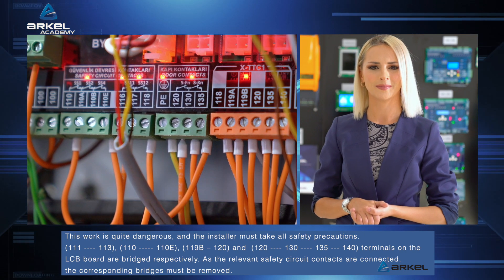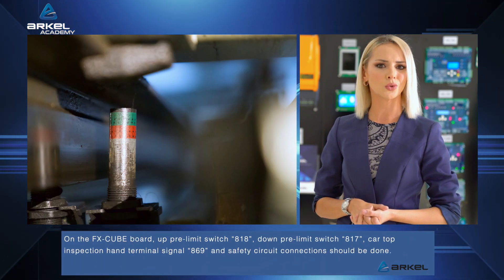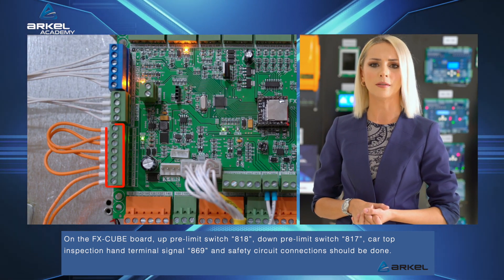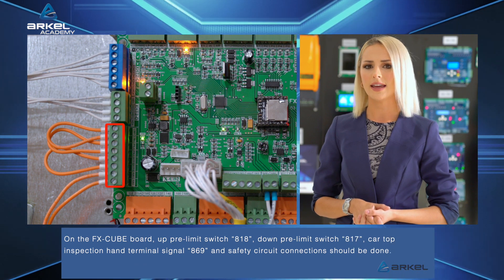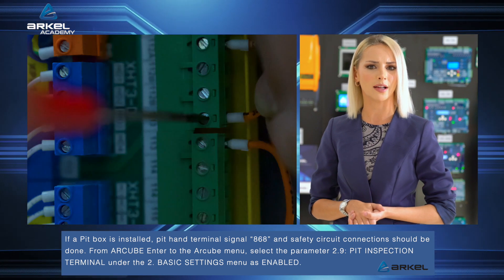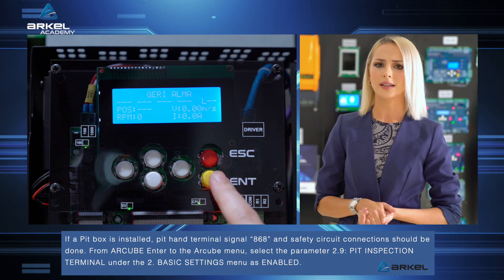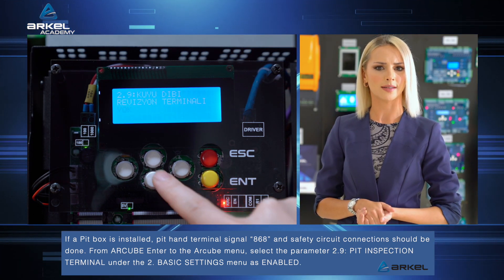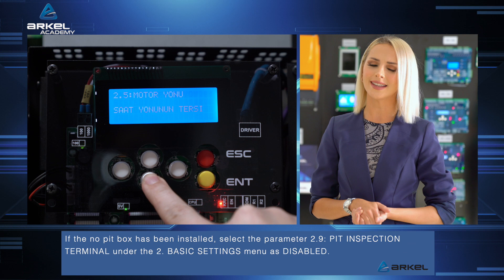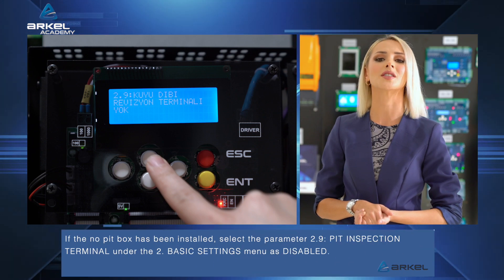As the relevant safety circuit contacts are connected, the corresponding bridges must be removed. On the FXQ board, up pre-limit switch 818, down pre-limit switch 817, car top inspection hand terminal signal 869 and safety circuit connections should be done. If a PIT box is installed, PIT hand terminal signal 868 and safety circuit connections should be done. From the R-Cube menu, select parameter 2.9 PIT inspection terminal under the 2 basic settings menu and set it as 'enabled.' If no PIT box has been installed, select parameter 2.9 PIT inspection terminal as 'disabled.'